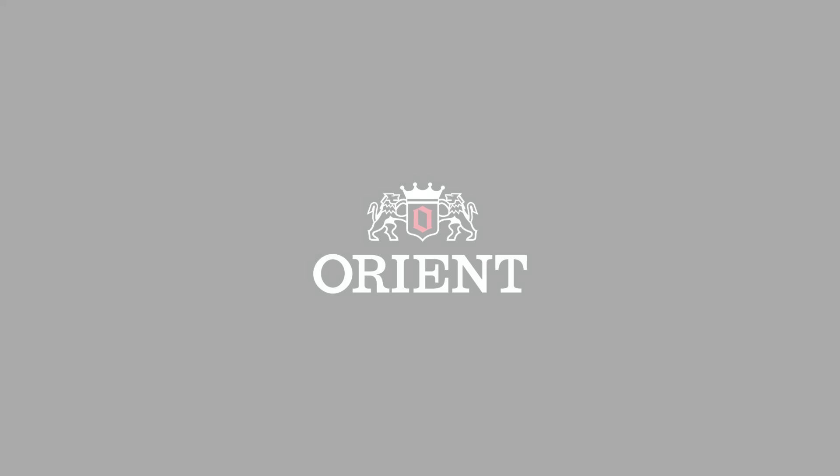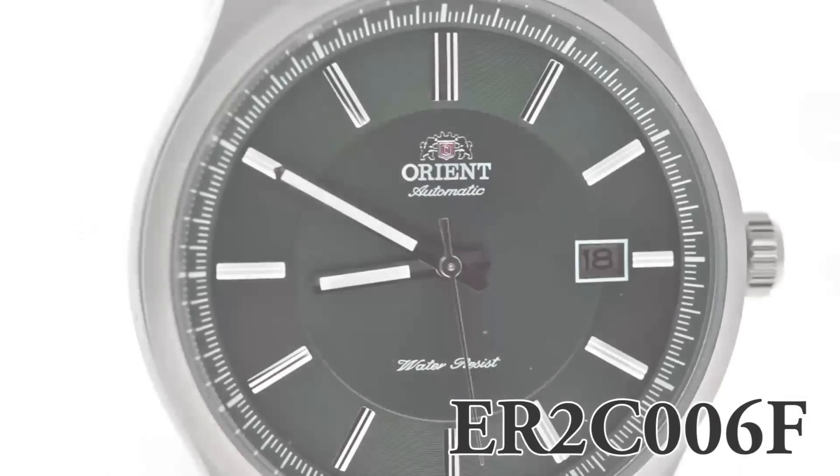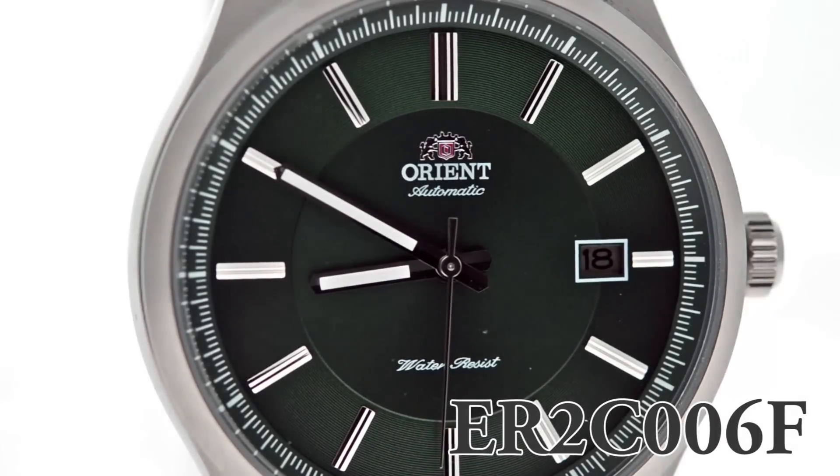Hey folks, this is Mark with OrionWatchUSA.com. This is the ER2C006F, part of Orion's automatic series — and obviously that's the whole line — but we're looking at the green dial.